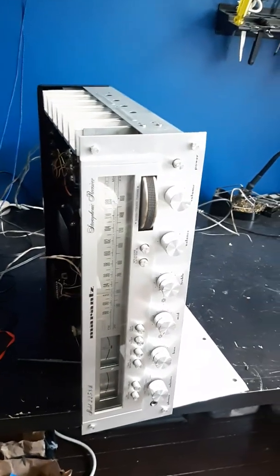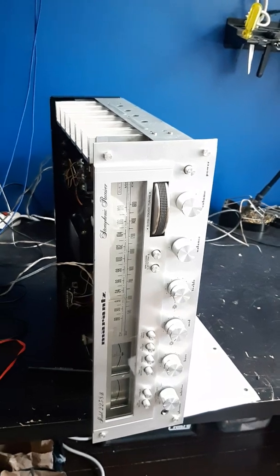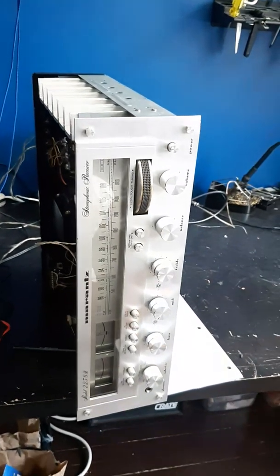Hello, this video is to show progress and technical results of the Marantz 2238B repair.